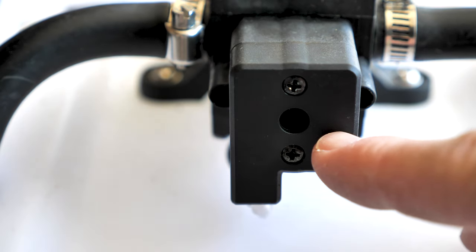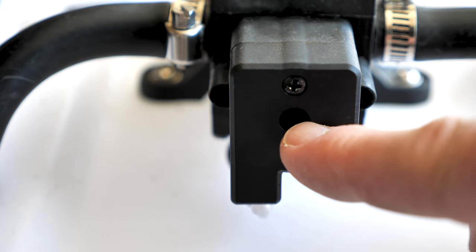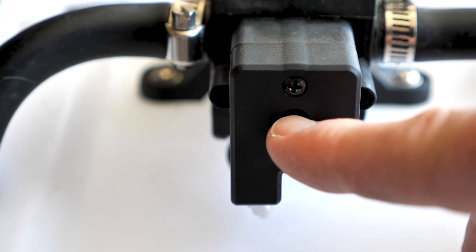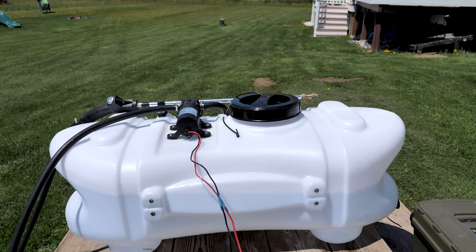The adjustment for the PSI is at the head of the unit, between these two screws. Inside this hole there's another screw where you can turn it left or right to adjust the PSI. It's set for 80 to 85 PSI and can go up to 100 PSI.